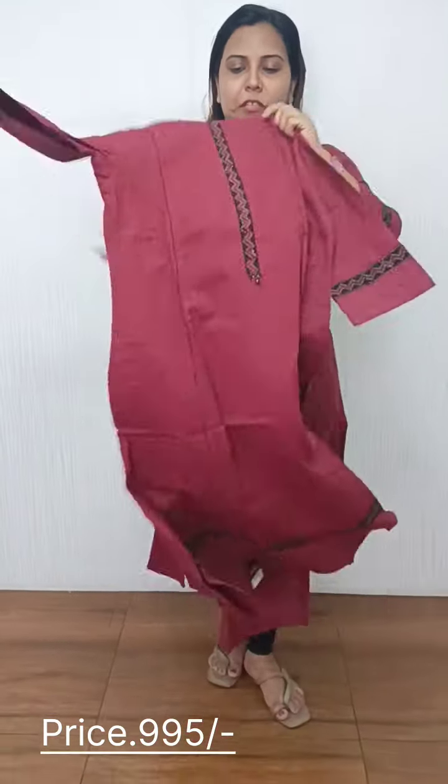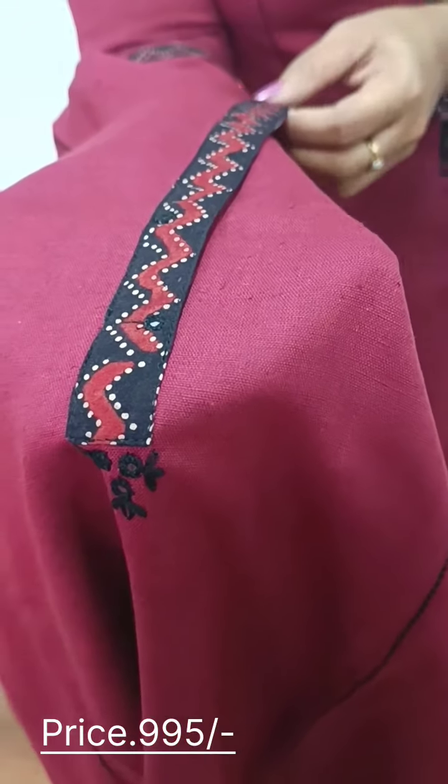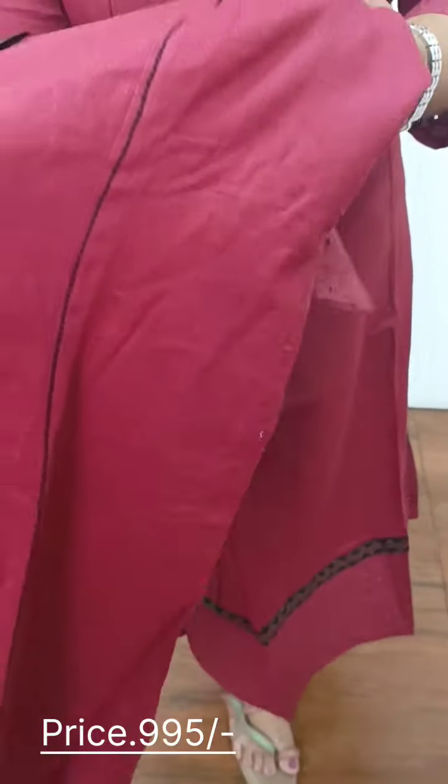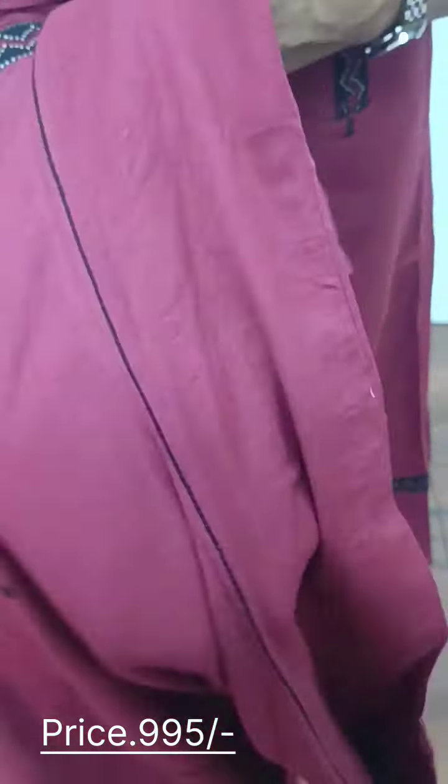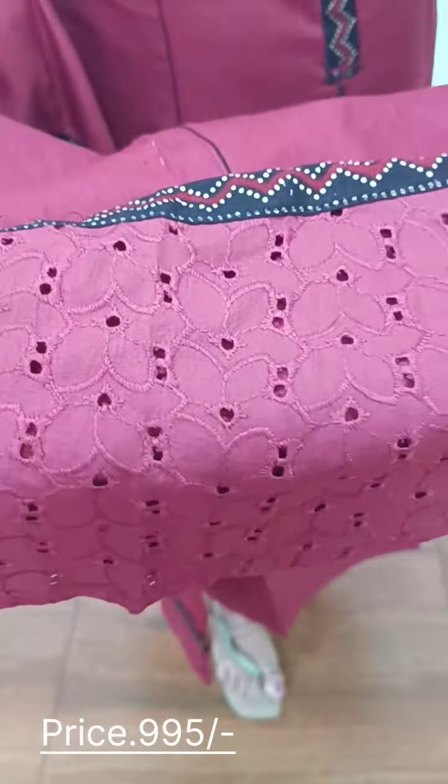We have a neckline, a cotton fabric, and a mirror. We have embroidery on the two sides and a patch border with cotton fabric.